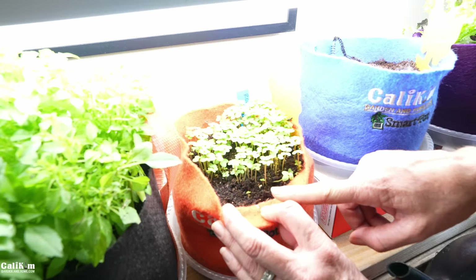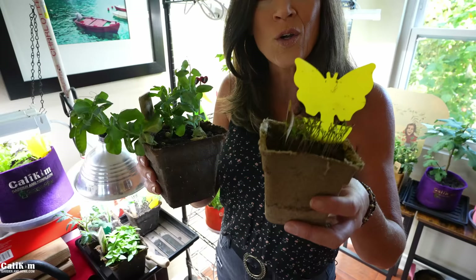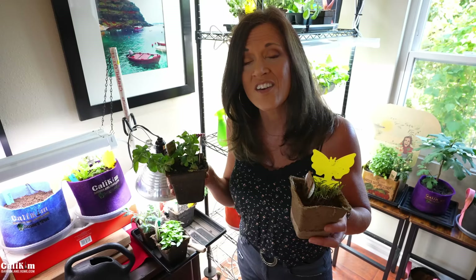Clue number two is the weight of the container. A heavier container indicates more moisture content in the soil and doesn't need water. A lighter weight container means the soil is starting to dry out and it's time to water. So when you're checking your garden every single day, you're noticing these clues and you know when it's time to water your plants.